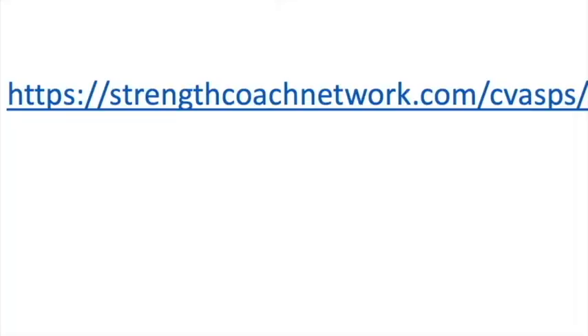This is exactly why we built the Strength Coach Network. Make sure you hop on over to strengthcoachnetwork.com/CVASPS. Get your 48-hour trial for only a dollar. I look forward to seeing you in the Strength Coach Network.